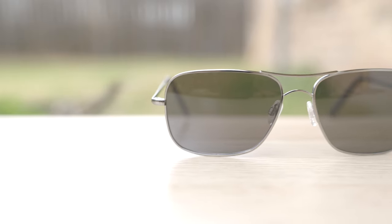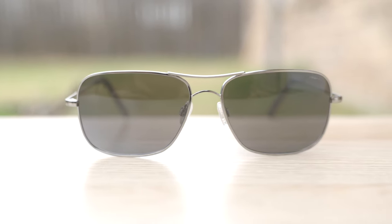Let's go ahead and pop these sunglasses on face and talk about the dimensions. These frames have 63mm lenses and a 16mm bridge, but this is the large size of the sunglasses. Randolph also produces these with 59mm lenses in a regular size, which is probably going to be best for the average person.